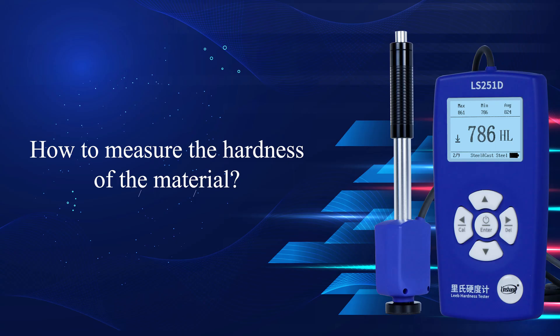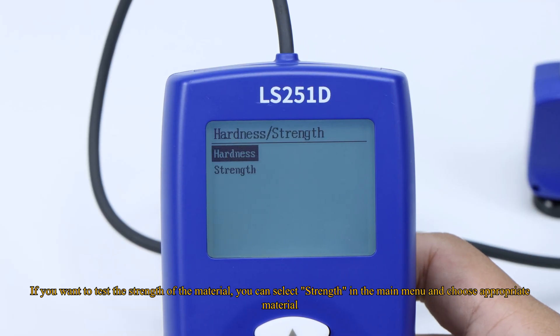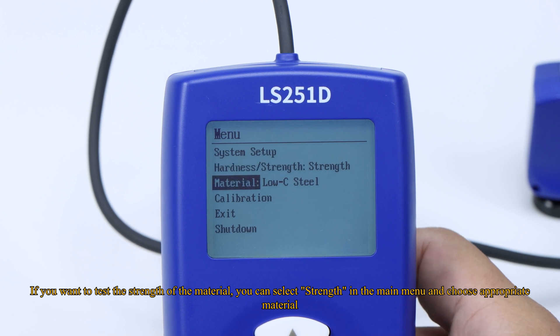How to measure the hardness of the material. If you want to test the strength of the material, you can select Strength in the main menu and choose the appropriate material.